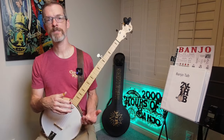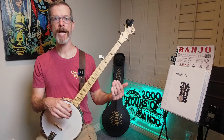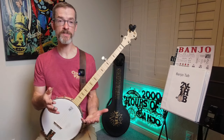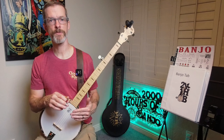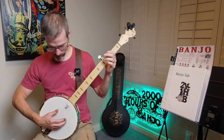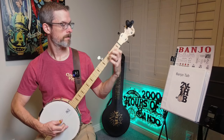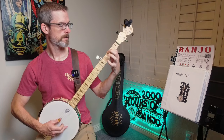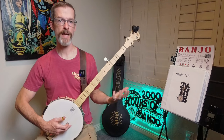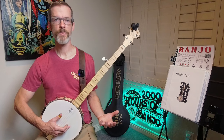Old skills help with new material, but the reverse is also true. With Eastbound and Down there's a ton of 3-2 pull-offs — well, that's been helping out with Wagon Wheel, because there are 3-2 pull-offs in Wagon Wheel too, and I'm feeling more confident with those thanks to the last two and a half to three weeks of practice with Eastbound and Down.